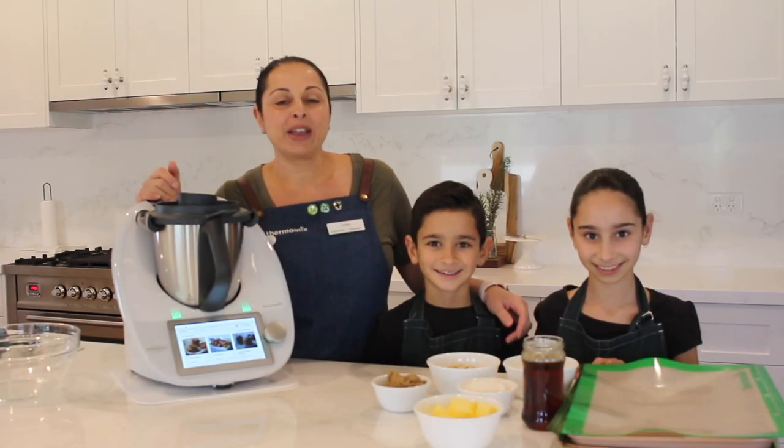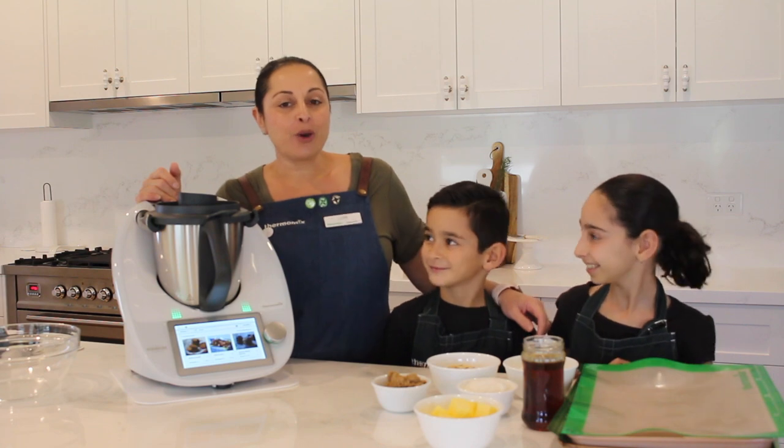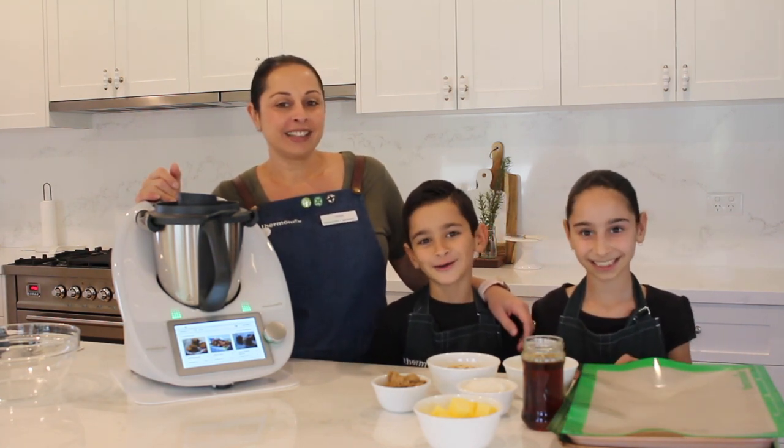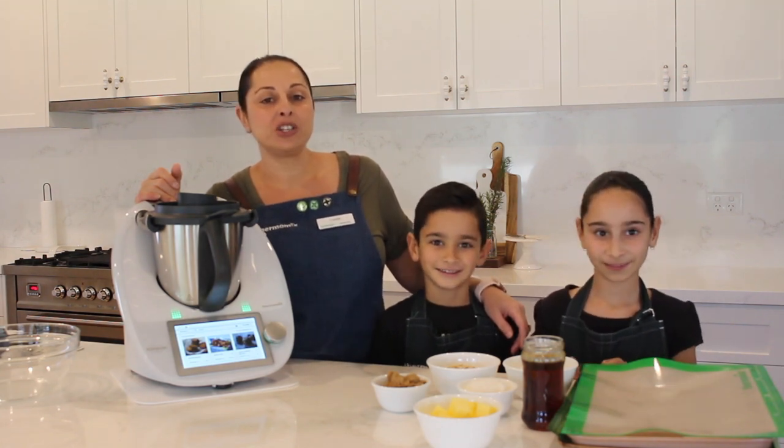Hi! Today's ANZAC Day and we're going to be making ANZAC biscuits in the Thermomix. Do you know what ANZAC stands for? Australian and Brazilian Army Corps. And Tiana's going to tell us how ANZAC biscuits originated.